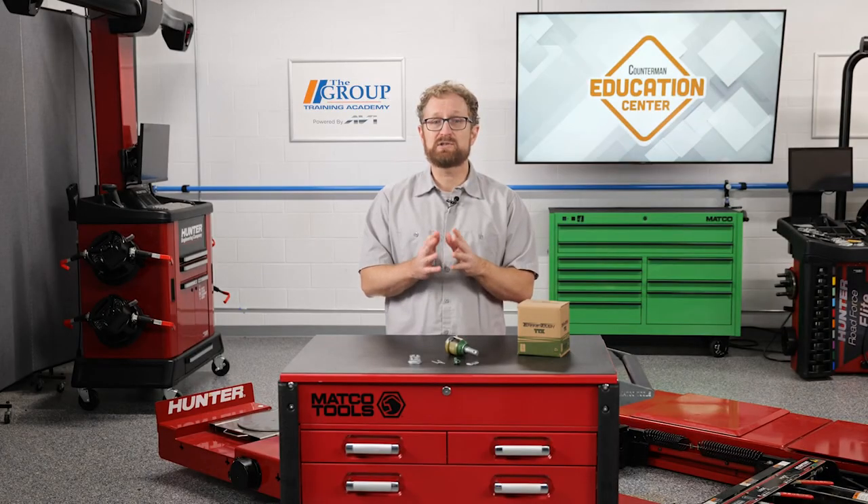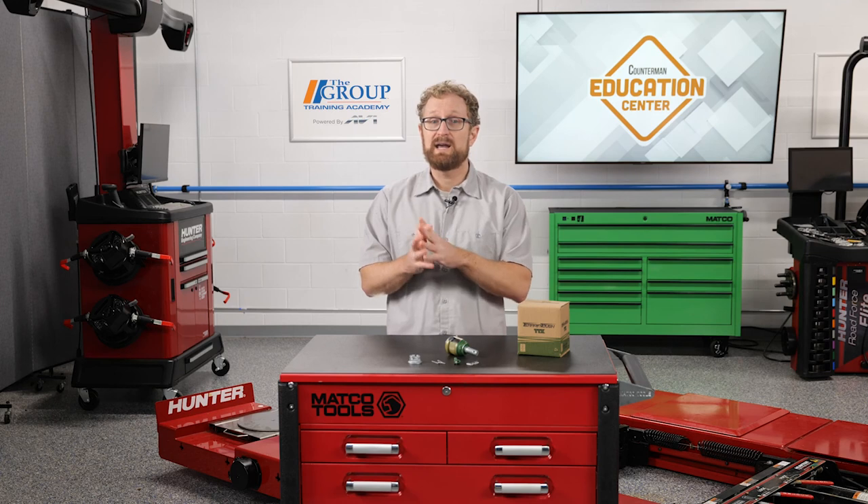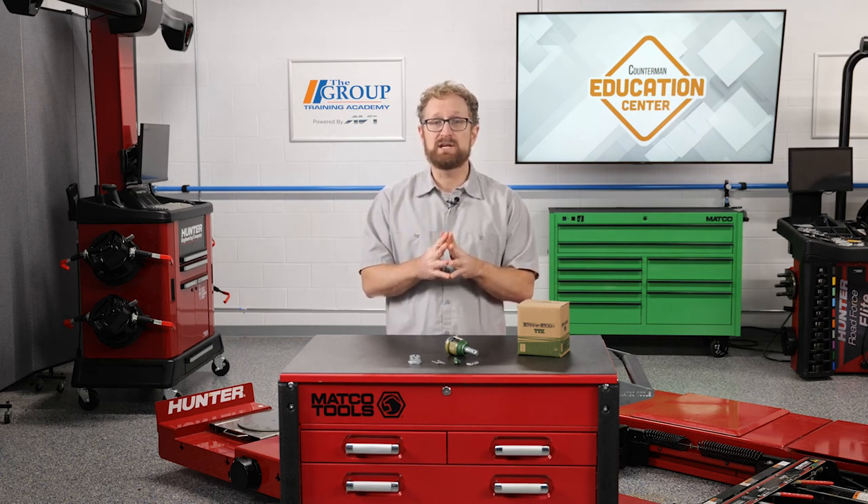These patented solutions are designed specifically to address memory steer in these Dodge Ram and Jeep models, as well as withstand greater loads in all ranges of movement and provide extended service life for these hard-working vehicles. I'm Josh Cable — thanks for watching.